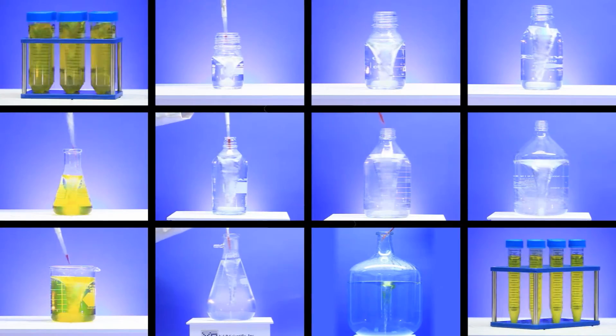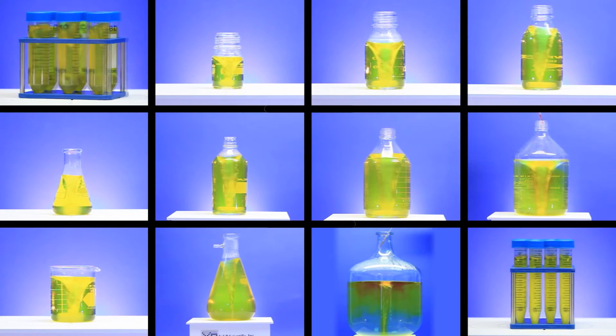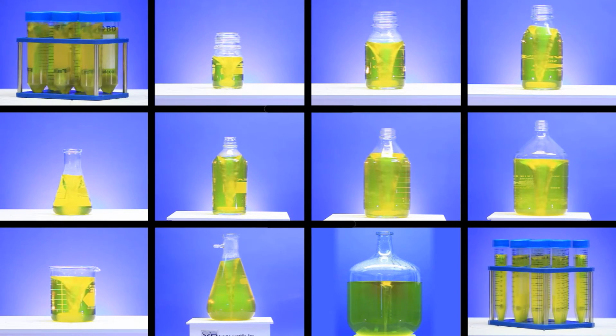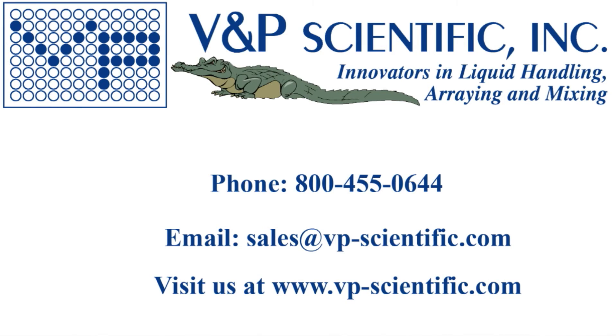In terms of speed, magnetic strength, and torque, the Midi-Stirris is unrivaled by any stir plate on the market. From small tubes to large carboys, it will mix almost anything. It can become one of the most useful pieces of equipment you have in your lab. The applications are endless. Contact us for more information on the products you have seen in this video.